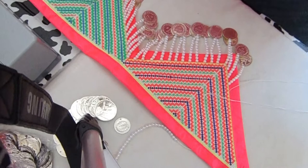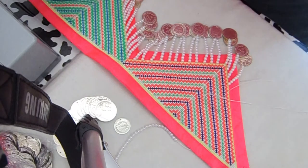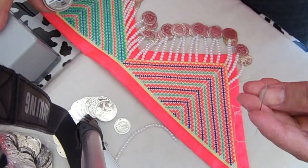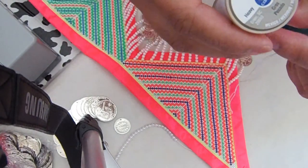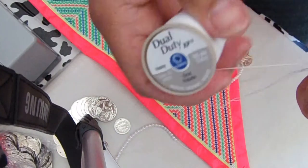I want to make a video of how to dina because somebody asked me how to do it. There are so many ways you can do it — this is just one way. First, you're going to need a needle and thread. The thread I am using is a heavy, heavy duty type of thread.